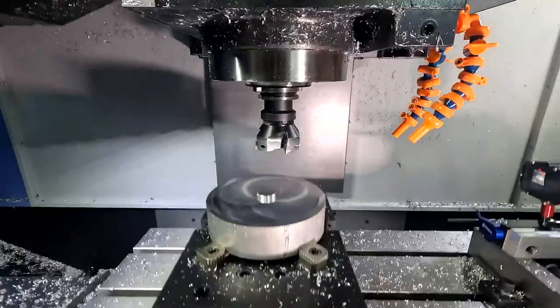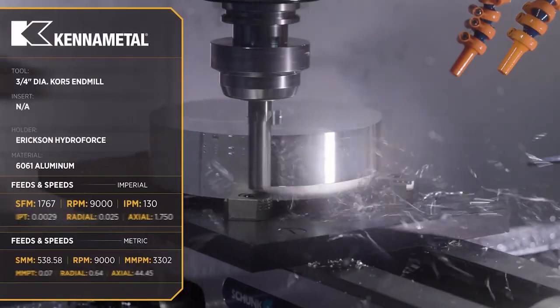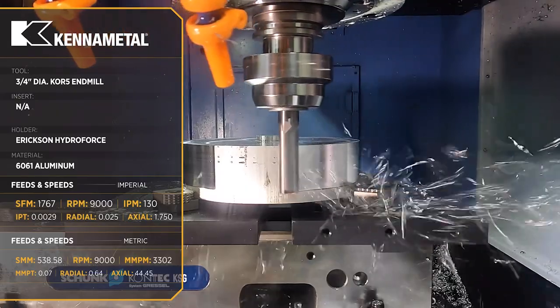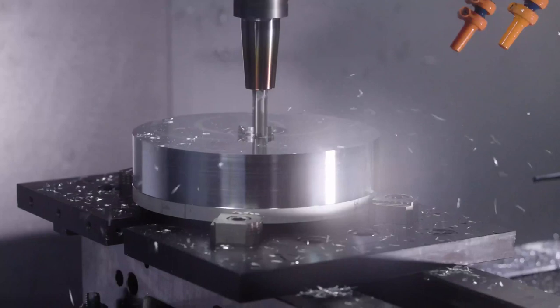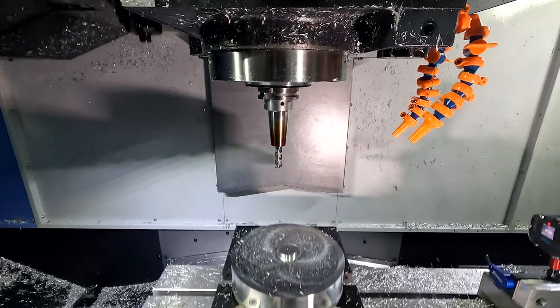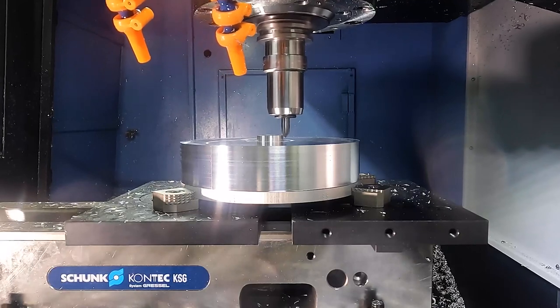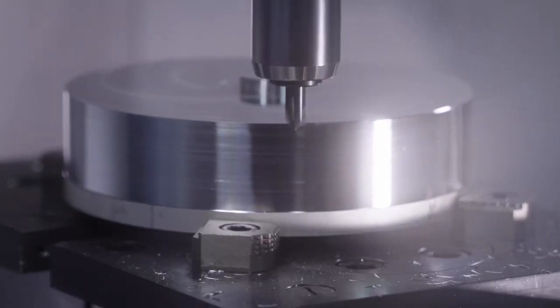He comes up to my desk and just starts laying into me — like how he's sick of programmers programming too fast, these things never work, you can't run that fast in titanium. But I had looked up the manufacturer's recommendations, was going off their feeds and speeds, everything was right — I was actually on the conservative side.